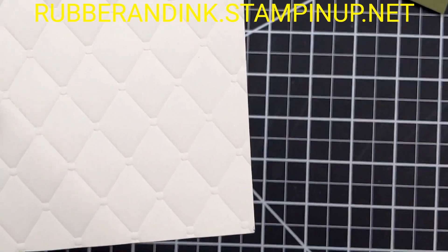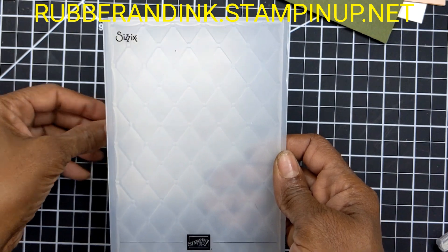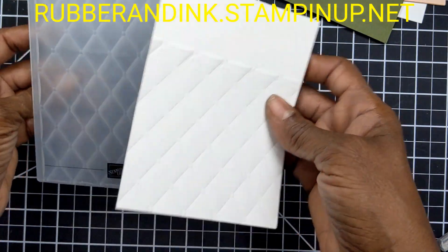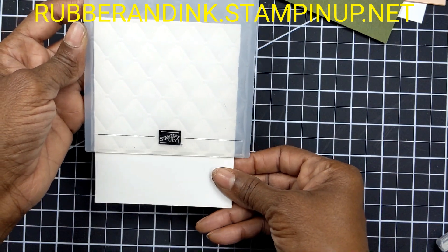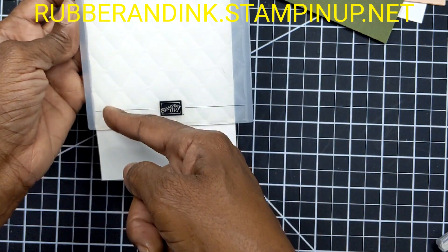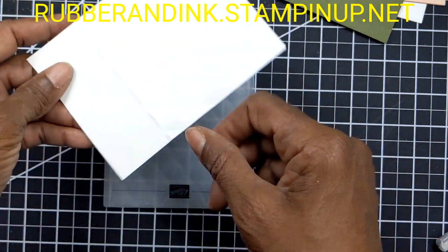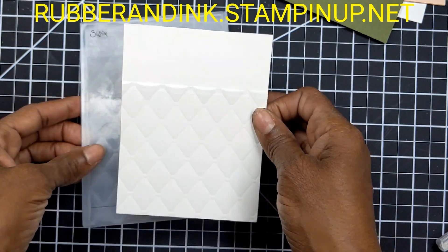With our Shimmery panel, I embossed it with our Tuffet embossing folder. When I put this embossing folder in, I didn't do the whole panel — I left this piece blank. I only wanted it about halfway, so I lined it up with a row of dots and the edge, then put it through the embossing folder. It comes out with just this part being embossed and this part left plain, so I can easily stamp on it.